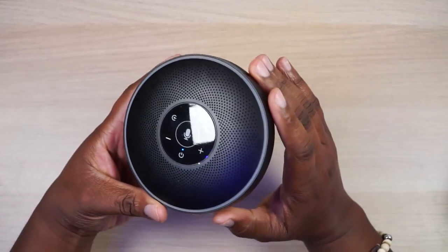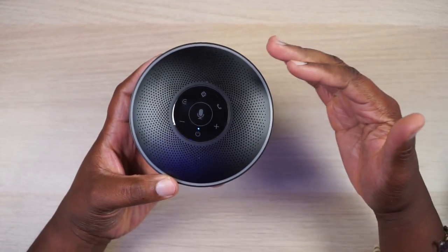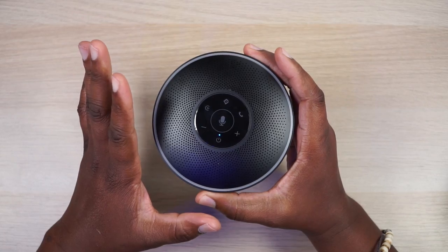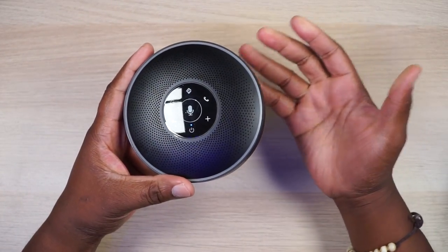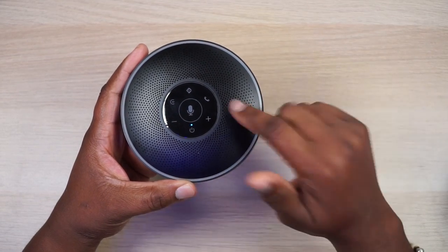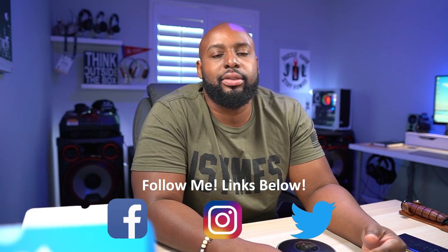You heard it from the wife — it sounds like I have the headset right up to my face. She had no complaints. This thing makes fantastic phone calls and I'm definitely keeping it in my office. If you're trying to telecommute or work from home during this virus outbreak, this is a great tool. It lets you stay connected while avoiding contact with people — highly recommended.